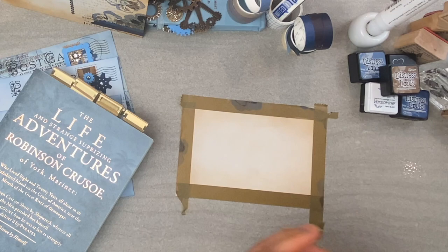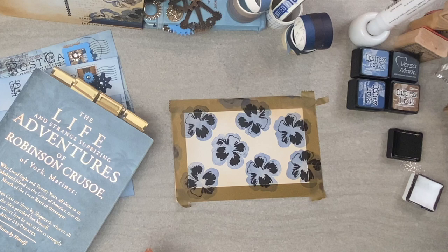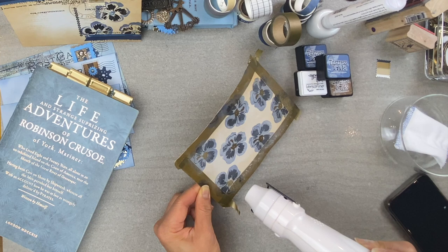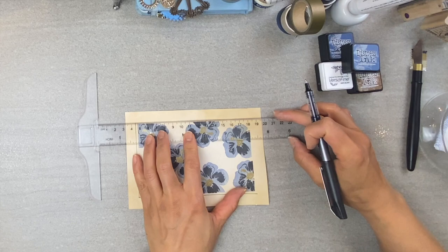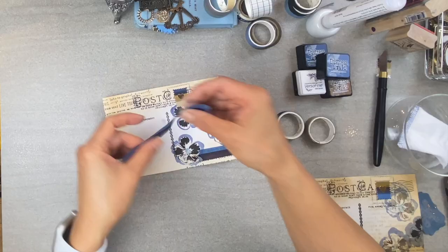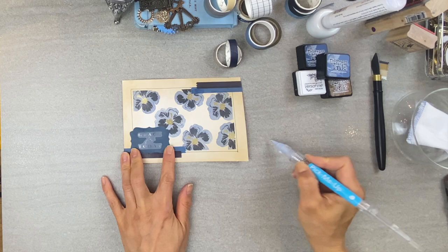Then I stamp my images freely, add some embossing powder to add a little bit of glam, and then I follow it up with a border like this — and voila, you have a beautiful piece of artwork on the back of that postcard. Then I pull the washi tape from the front side, add a beautiful sentiment, and you have a great addition to your scrapbook journals.